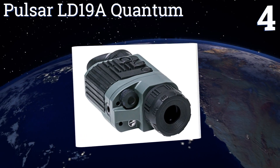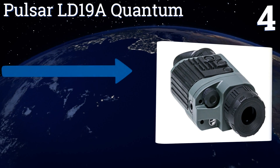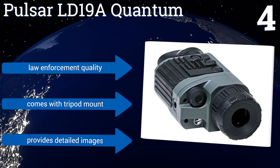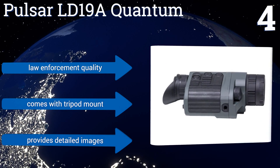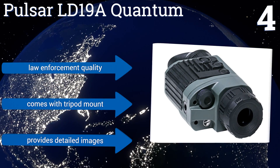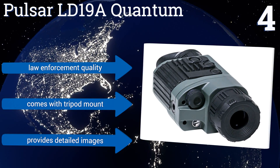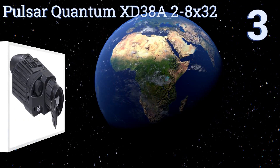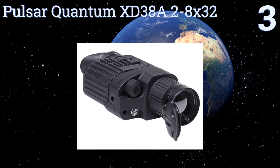At number four, use the manual, automatic, and semi-automatic calibration settings on the Pulsar LD-19A Quantum to detect any heat at up to 515 yards. It has a 384 by 288 resolution, an LCD that offers a crisp image, and operating modes that include city, forest, and identification. This one is law enforcement quality and comes with a tripod mount, providing detailed images.